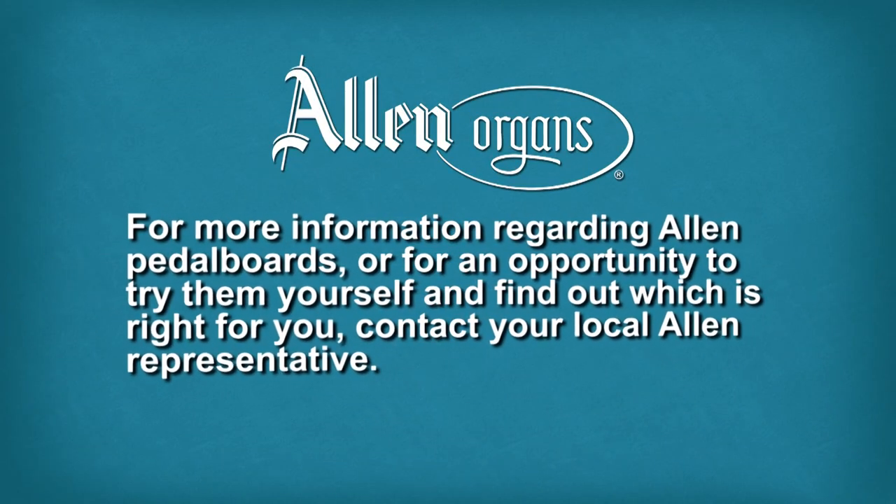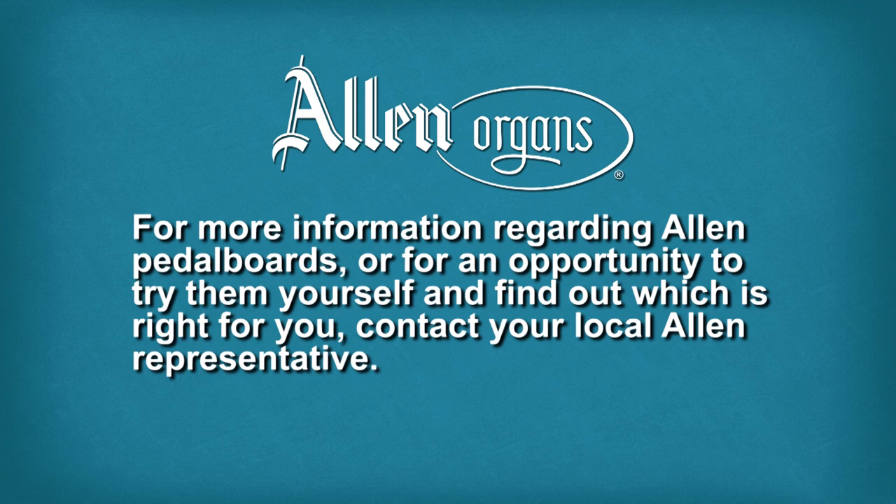For more information regarding Allen pedalboards, or for an opportunity to try them yourself and find out which is right for you, contact your local Allen representative.